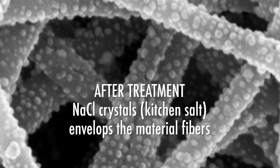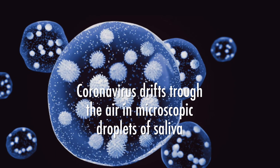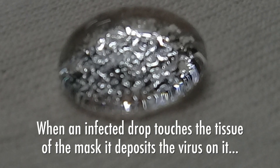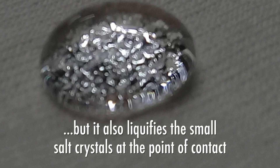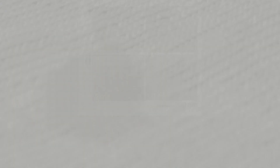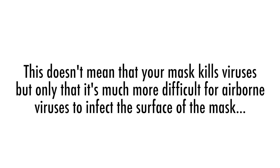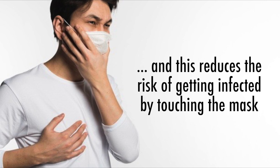After treatment, the kitchen salt envelops the material fibers. Coronavirus drifts through the air in microscopic droplets of saliva. When an infected drop touches the tissue of the mask, it deposits the virus on it, but it also liquefies the small salt crystal at the point of contact. The droplet evaporates in less than a few seconds, and the liquefied salt is recrystallized. This recrystallization process has been proven to be effective in destroying the viruses deposited on the droplet area. This doesn't mean that your mask kills viruses, but only that it's much more difficult for airborne viruses to infect the surface of the mask, and this reduces the risk of getting infected by touching the mask.